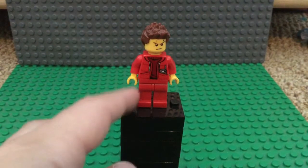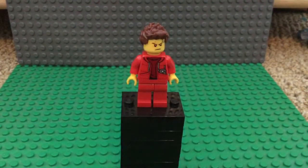Starting from the ground up, we have his red legs. In the set he actually has red legs with some pockets on them, so if you have any red legs with pockets go ahead and use those, but I don't have that so I just went with some plain red pants.